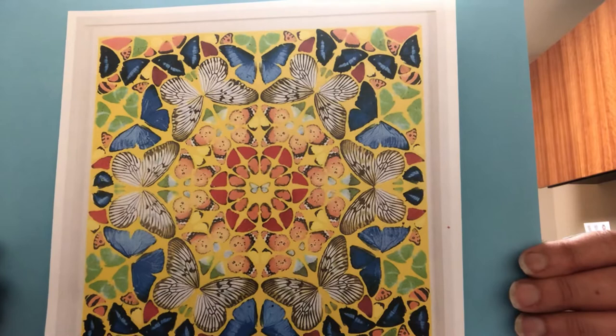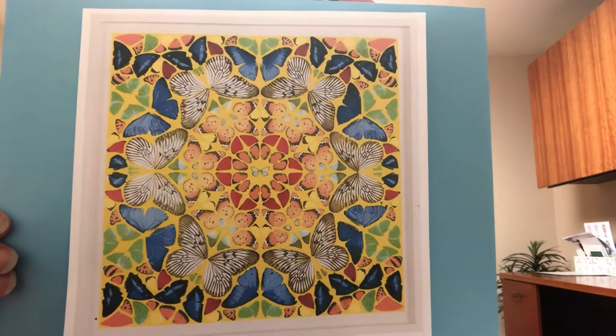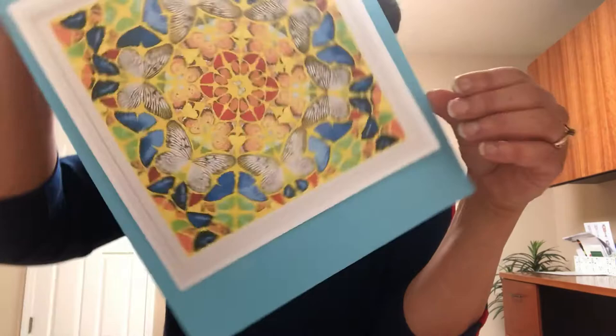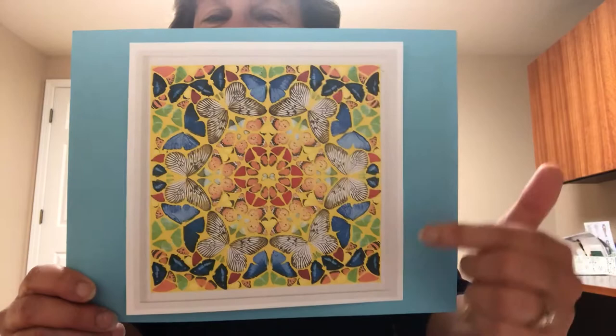What did he make that out of? That's right — butterfly prints. Isn't that beautiful? And if you know anything about kaleidoscopes, you know that they're a tube. You look in the tube and as you turn it, it makes all beautiful designs. So as you see, my friends, as I turn this, it's the same design over and over again. Perfect. Just perfect. All lined up.